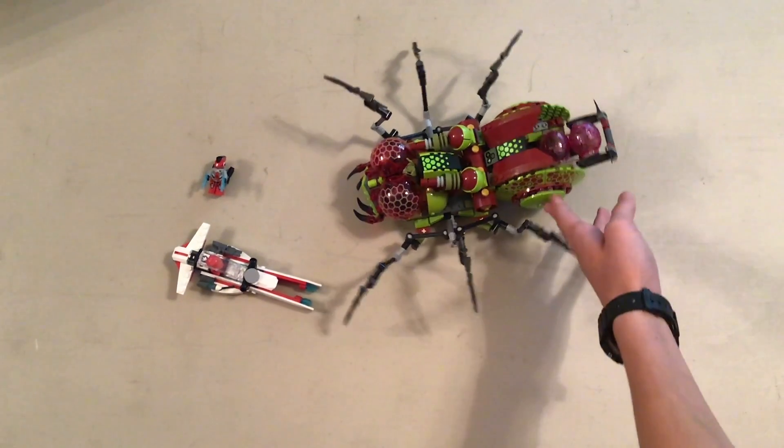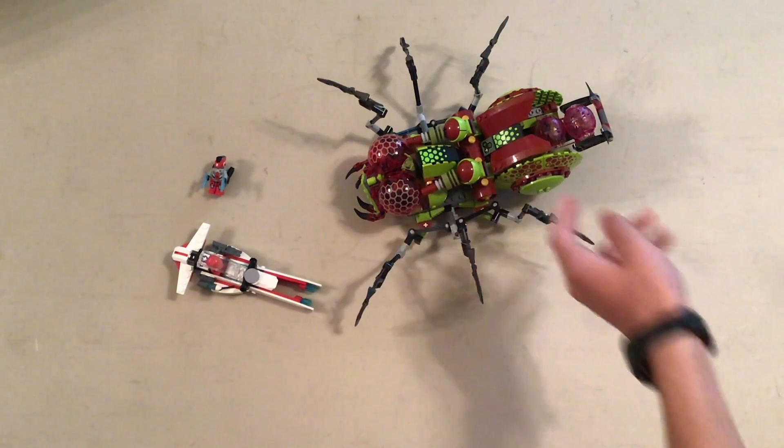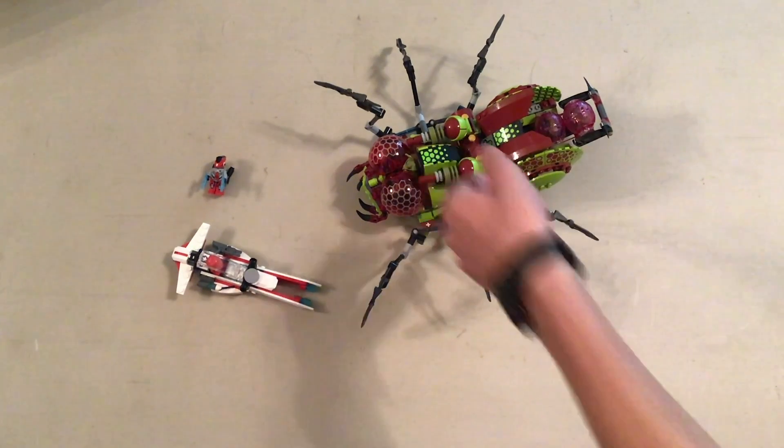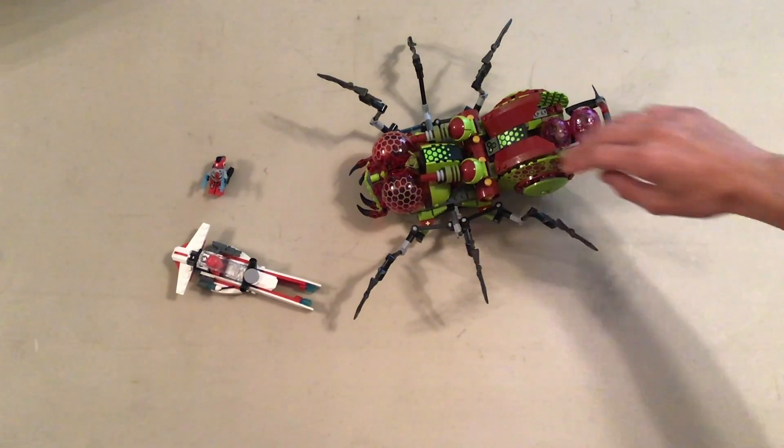If you have some sort of phobia of large insects that may happen to be crawling in your bedroom right now, this set is not for you. Also, please see a therapist.